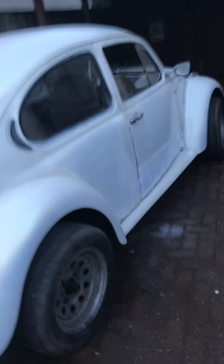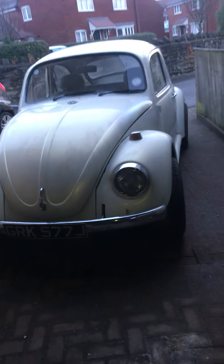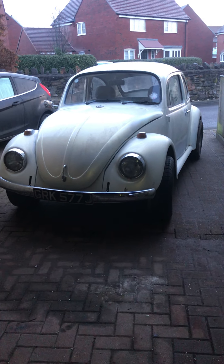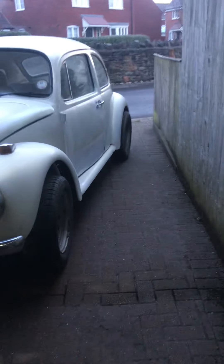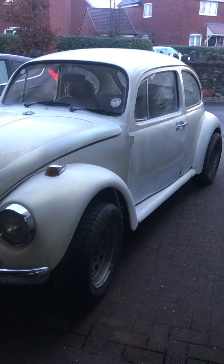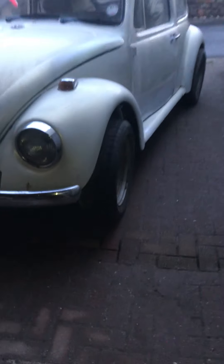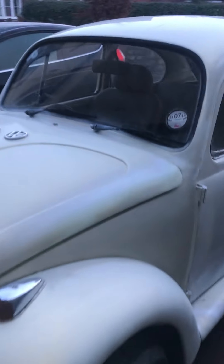I'm just going to leave it like that with a bit of a sort of ratty paint job. Mechanics and welding is all finished. And today I'm taking it for a drive because it's a dry day — I only drive it if it's not raining, even though I have been caught in the rain.